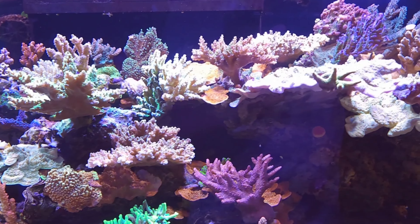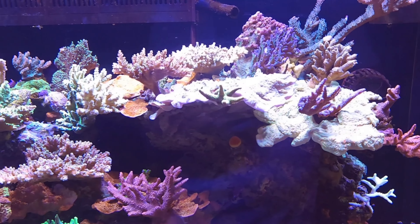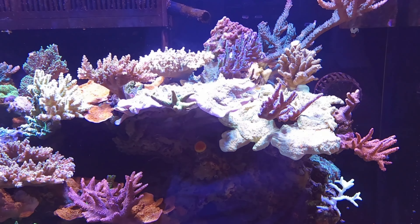Hey guys, thanks for tuning in and welcome back to the Acro Reef YouTube channel. Today in this video I am going to be replacing the sensor on my Ion Director. I just got the new sensor in, so let's jump right into it and let me show you what's involved.